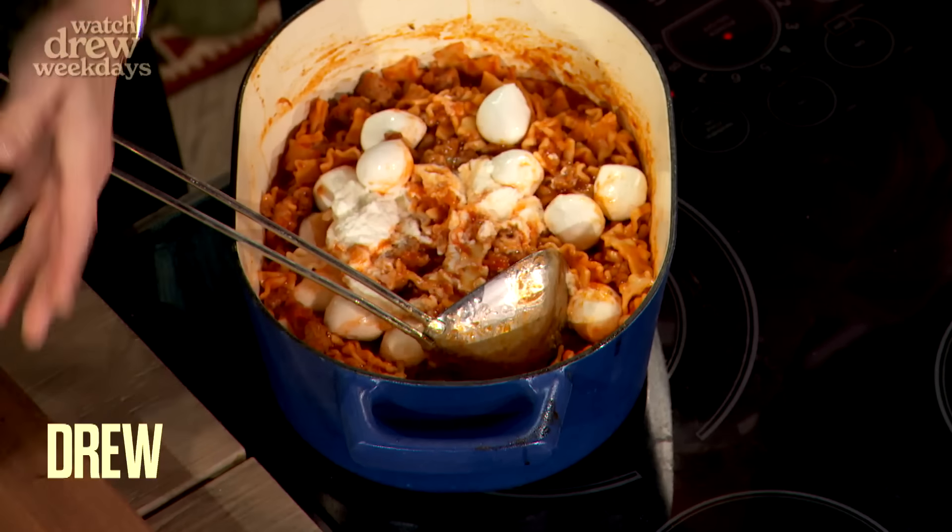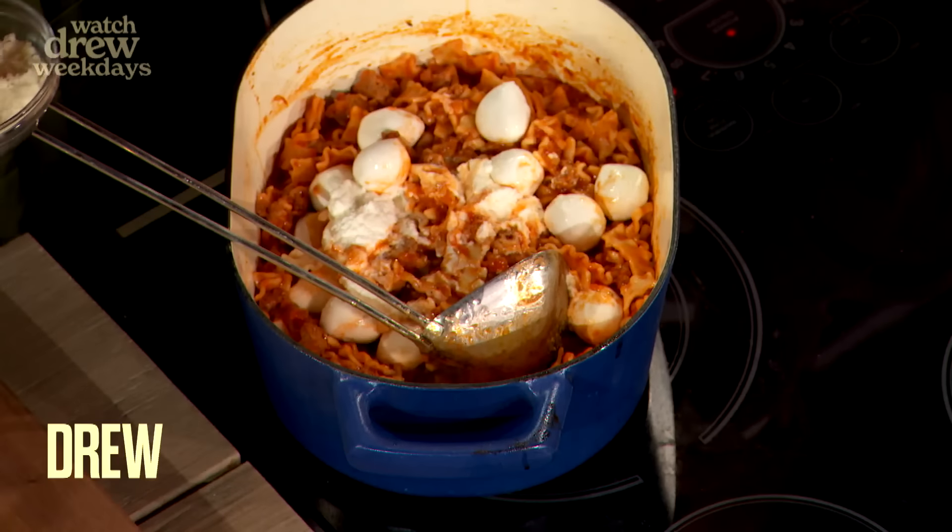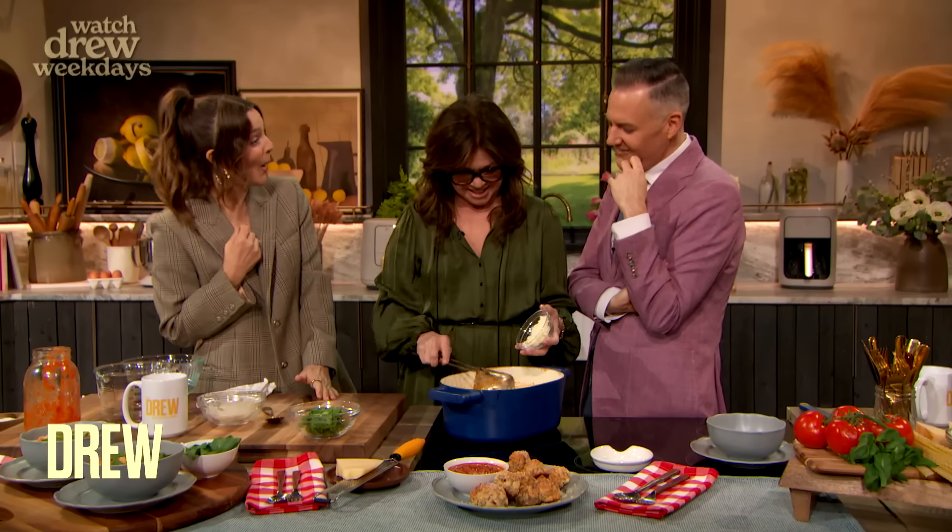Can I ask you, Valerie, do you make this for your new boyfriend? Does he like this one? I haven't made this dish for him yet. I've made a few others. What's his favorite thing that you make? We'll have to ask him.